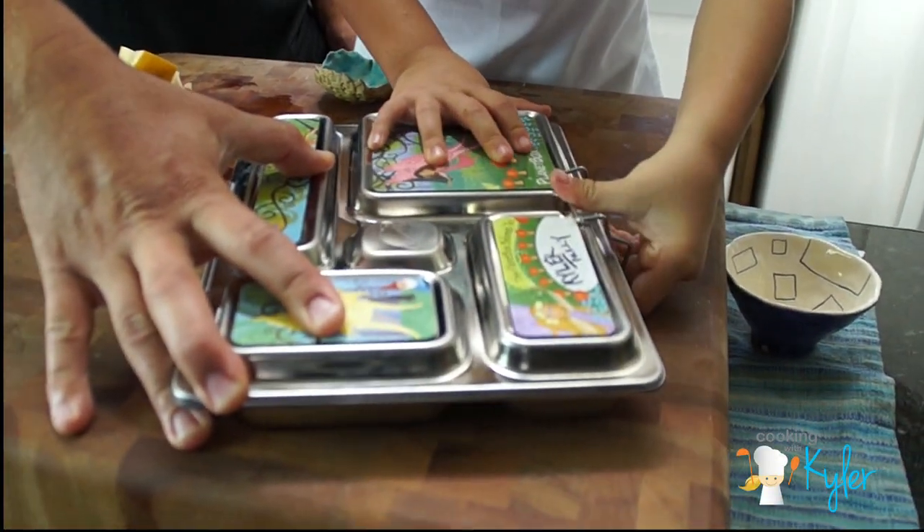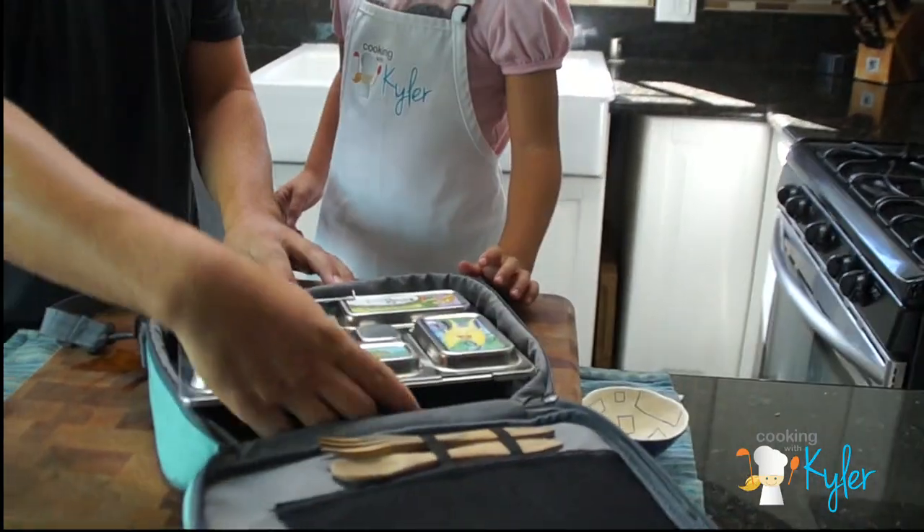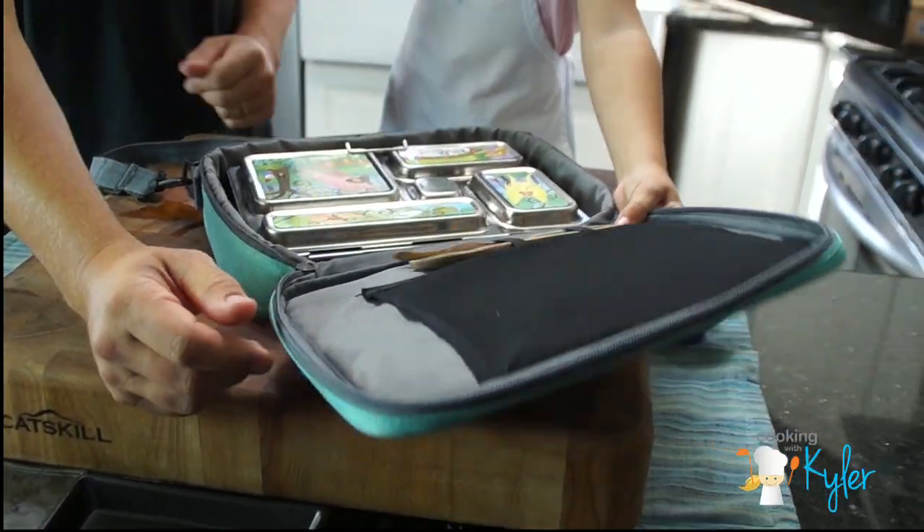Click, click, click — yes! Zip it up. We got our fork for the tuna.